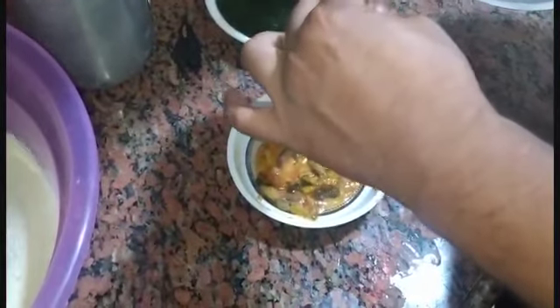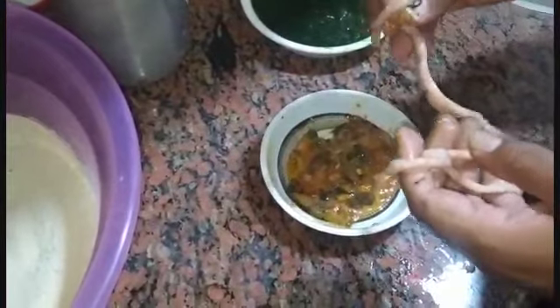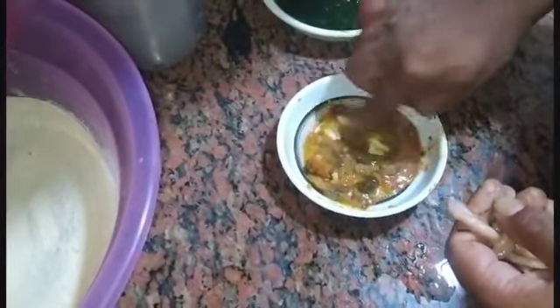الأحماض هبقى بتفضيها من المصارين هي. أنا بعوز الأحماض بس اللي جوها المصارين. دي مسؤولة عن الزفارة معايا. دي بزفر بقى المكان.